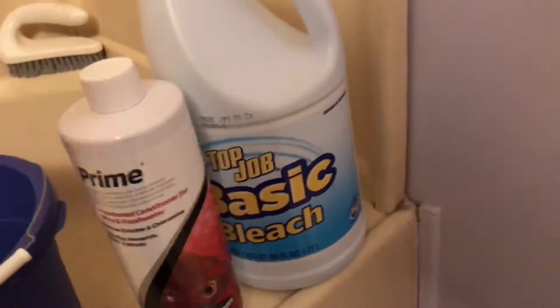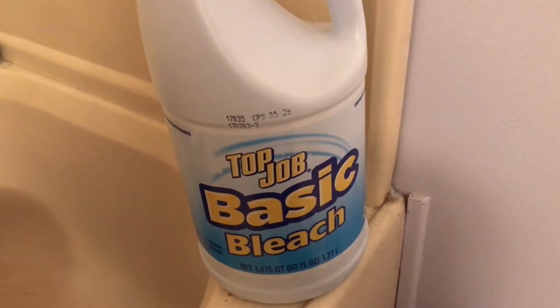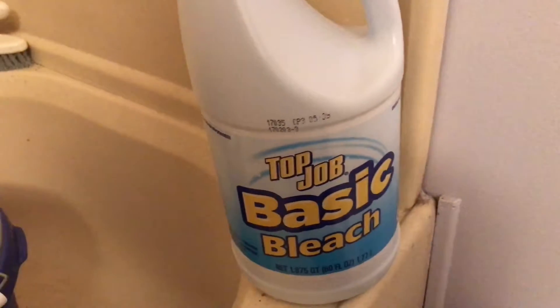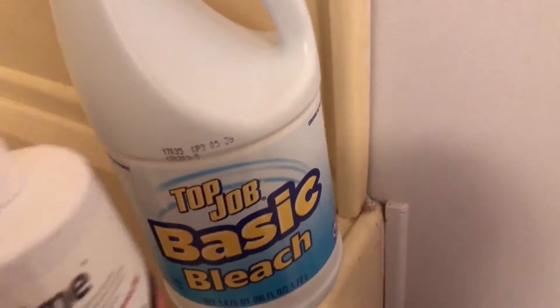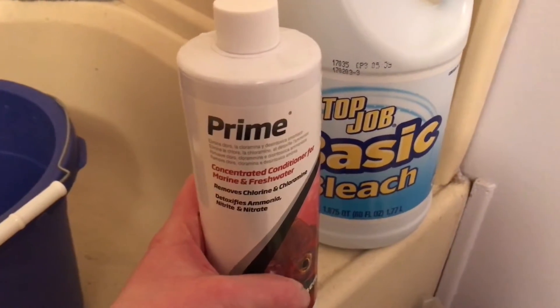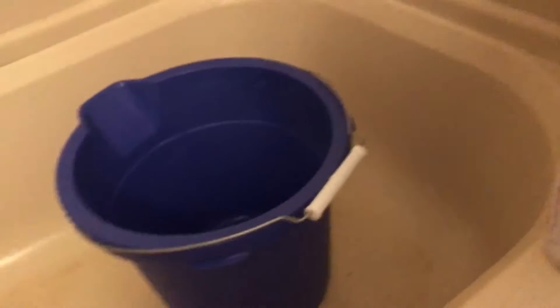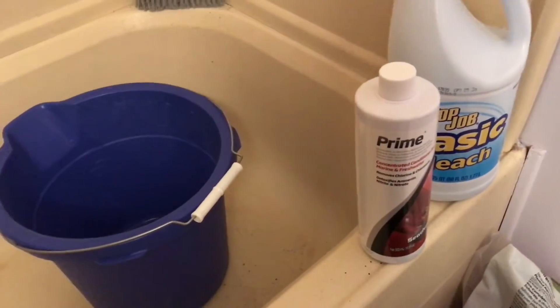First of all, you're going to need a thing of bleach — just plain old bleach. You don't want the kind that has other laundry detergents and things like that in it. And then you'll need your water conditioner, a bucket, your stuff that you're going to sanitize, and you should probably do it in a bathtub or outside or something like that.